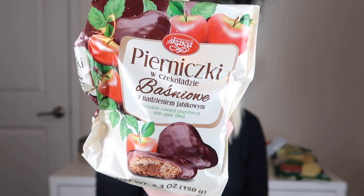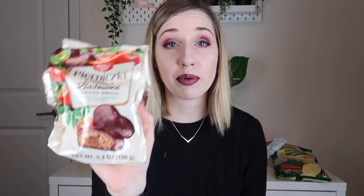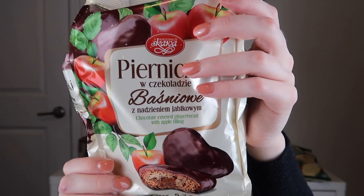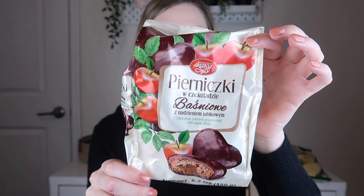Next item out are these Pyrnixie Baznowy — I'm butchering that completely. These are chocolate covered gingerbread with apple filling. That sounds and looks so good. It reminds me of German-style snacks, and I love apple. It actually reminds me a bit of Lebkuchen, because it is gingerbread. So I'm very excited to try these.